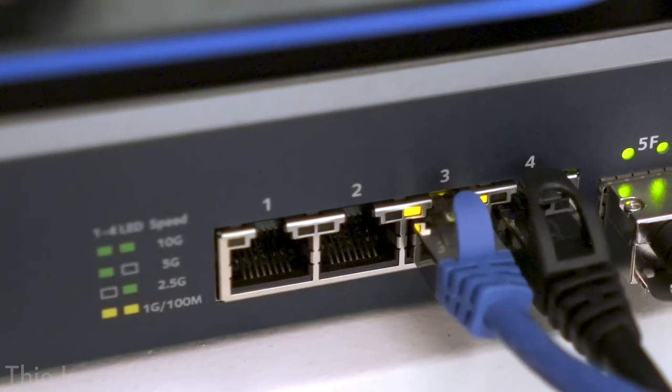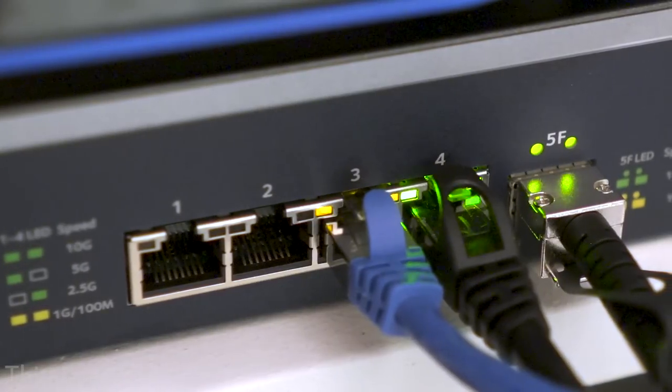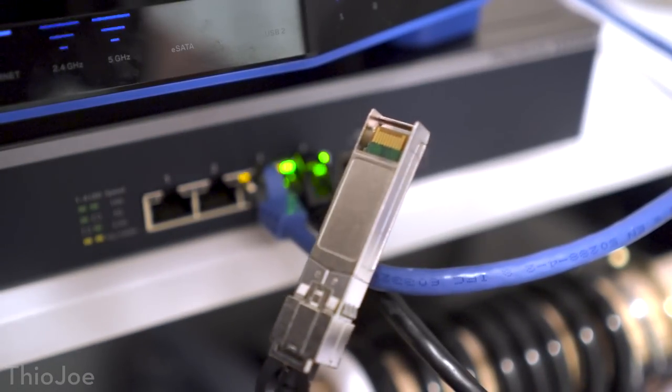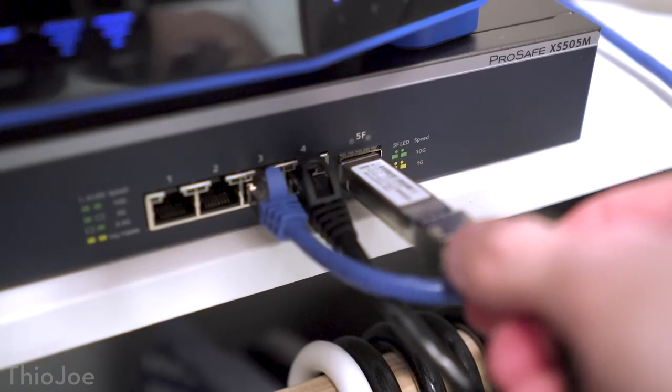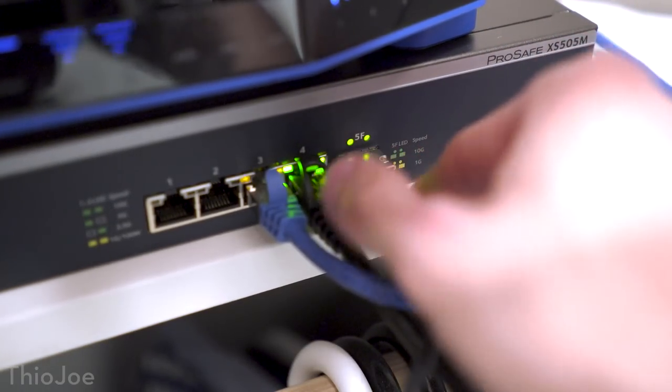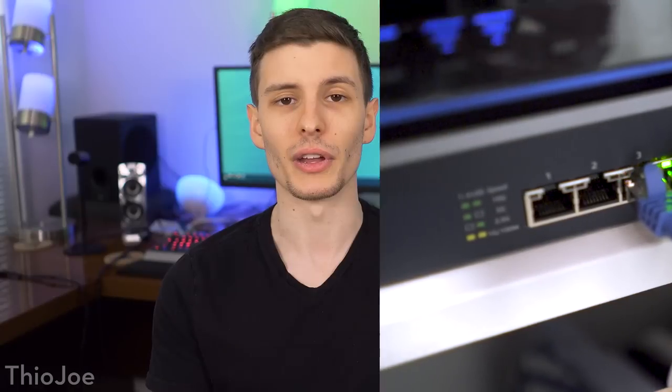There are actually two possible connectors your devices may use for 10 gig. Standard Ethernet is the familiar one, but another — not as common, but sometimes found on professional equipment — is the SFP+ connector. This can be optical or, in this case, electrical: low voltage, low latency, but much more expensive than Ethernet. With standard Ethernet most devices are cheap because it's so consumer-friendly and popular, but with SFP+ things get expensive.